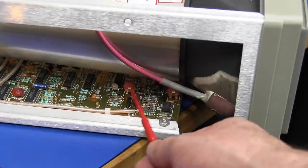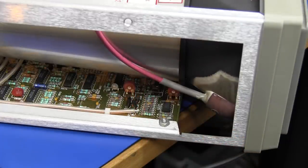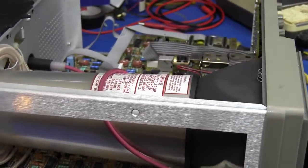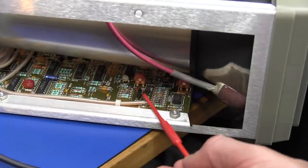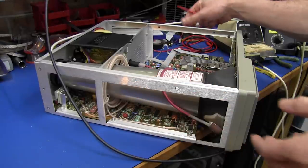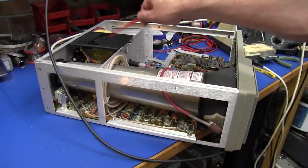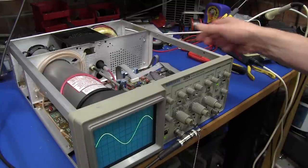I had to look through the service manual to find the adjustment locations — it turns out R145 and R195 for channel 2 are actually on the main board, under the CRT. That would have been my last guess. When you're moving these things around while powered up, just remember there can be some dangerous voltages in there. Keep away from the CRT and that sort of stuff — safety first.